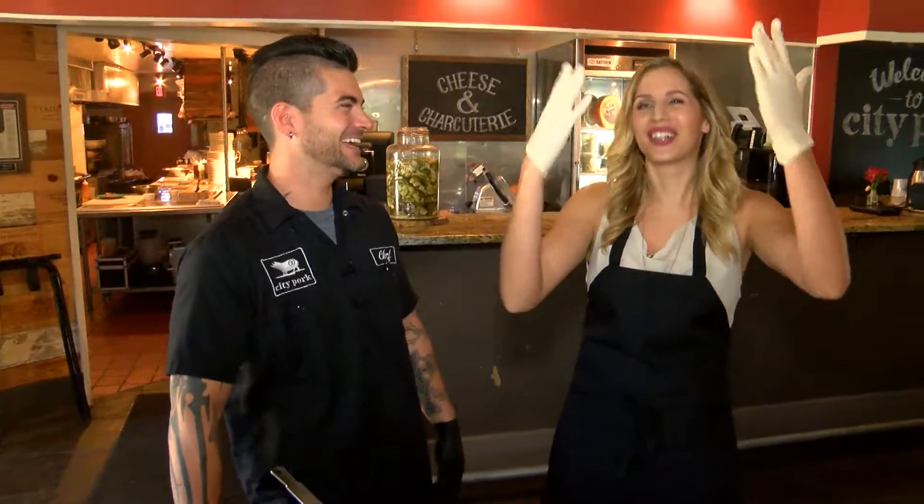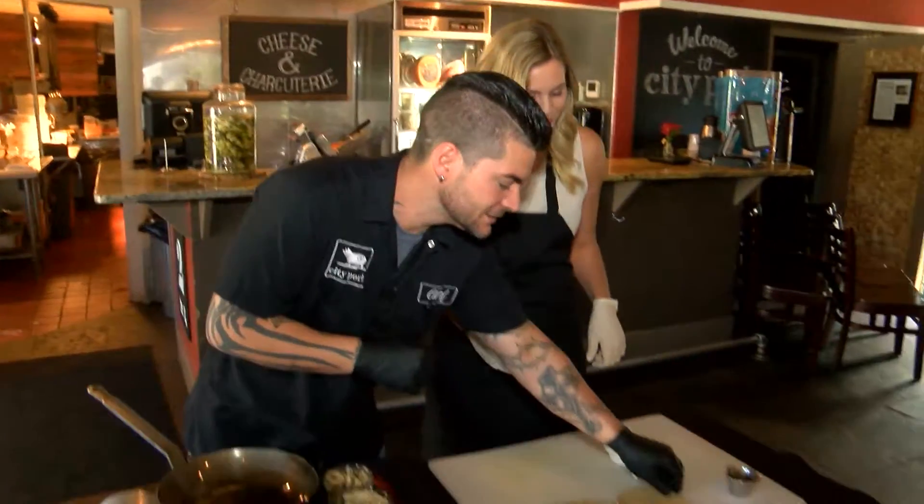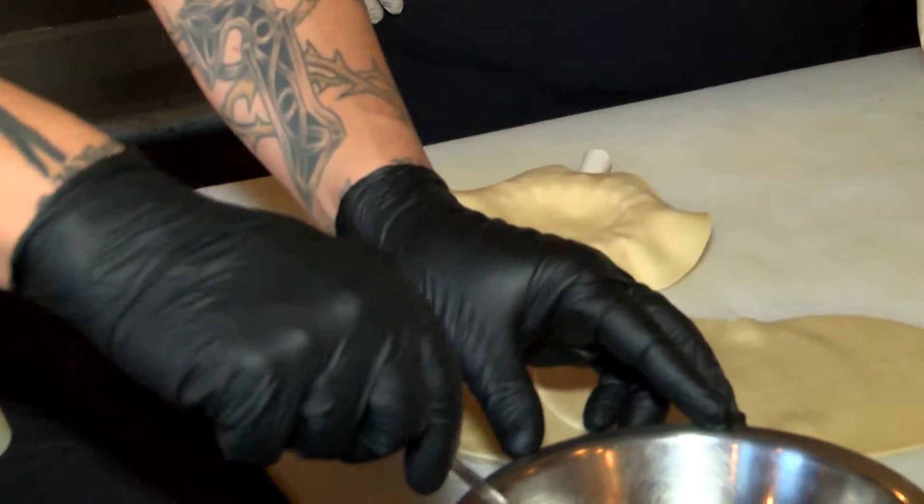Did you go thank her? Yes, I did. Of course — I see her every week. Alright, let's see how you make this. So what I'm going to get you to do — we're going to take our dumplings and get started.